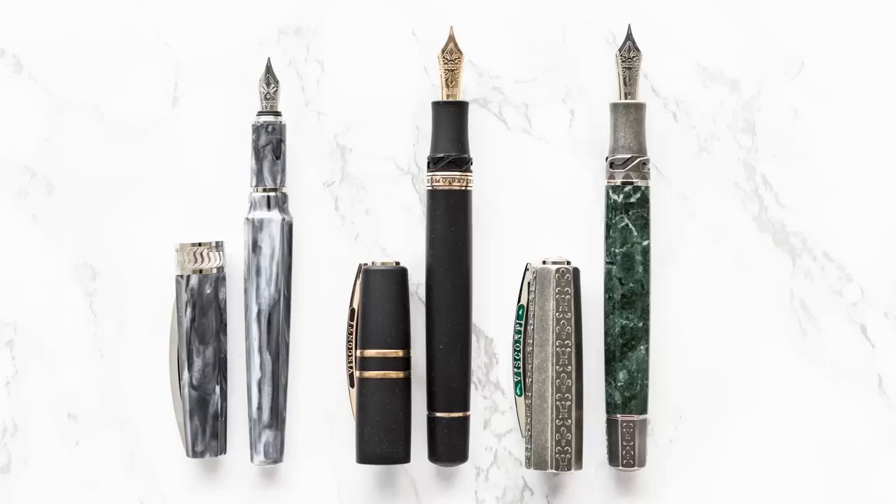The Il Magnifico has an MSRP of $2,395, so you've got to really love it — but if you connect with it, you will be thrilled. So there you have it: three very iconic Visconti fountain pens. If you're asking which one is worth it most, I can make an argument for all three, but personally it's been the Homo Sapiens. Leave a comment on YouTube, and check product descriptions and pictures on gouletpens.com. Be sure to like, comment, and subscribe — thank you for watching and write on.